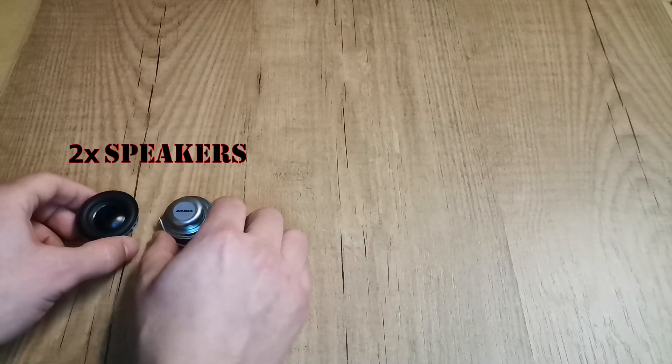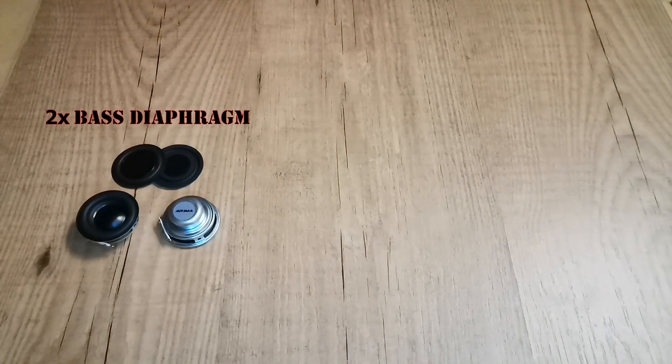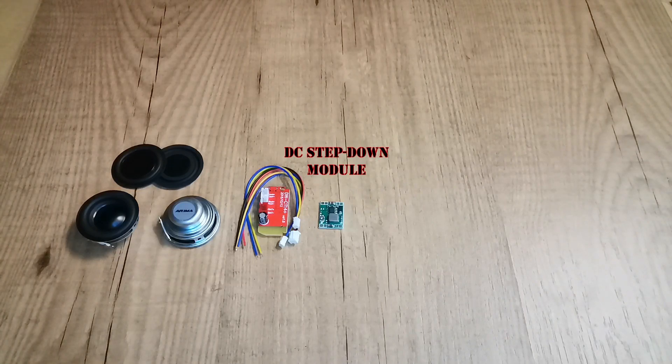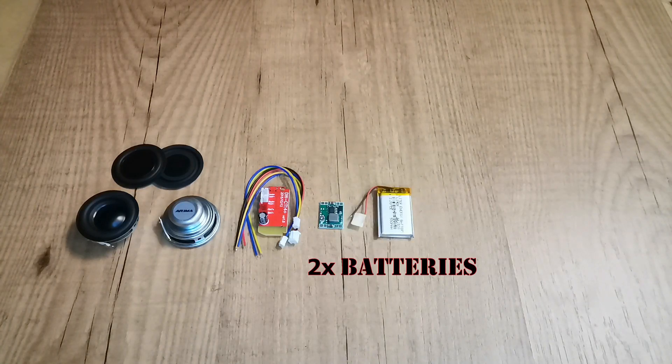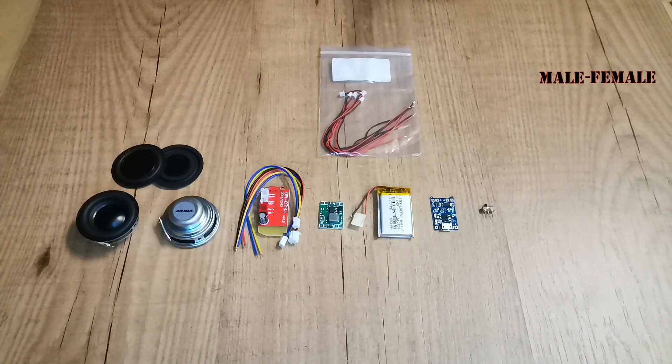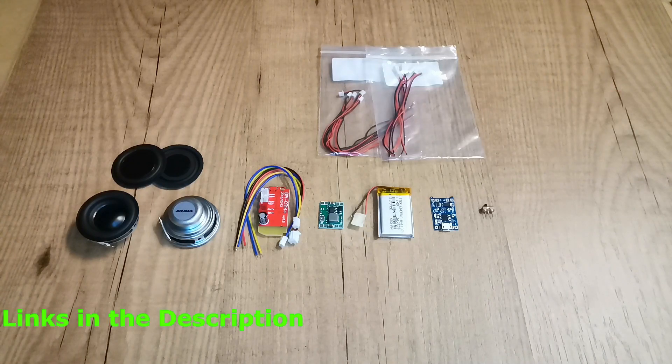We will need two speakers, two base diaphragms, one bluetooth module, one DC step-down module, two 3.7 volt batteries, one battery protection board, one switch, and male-female connectors. All the links are in the description.